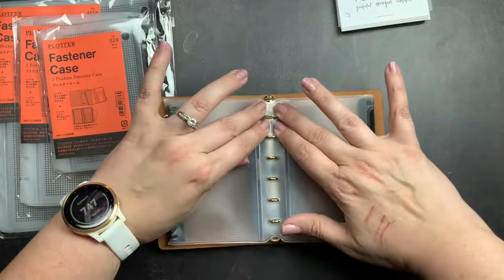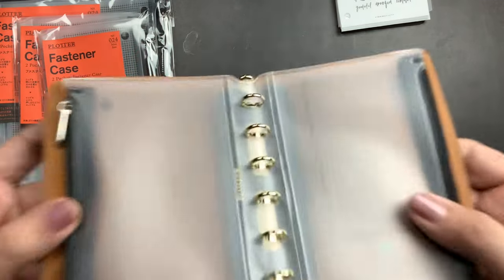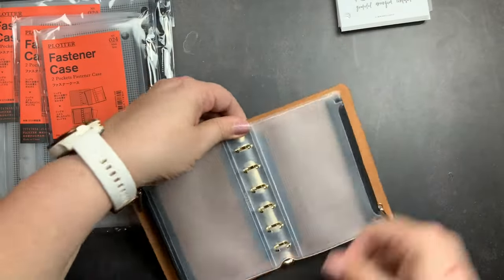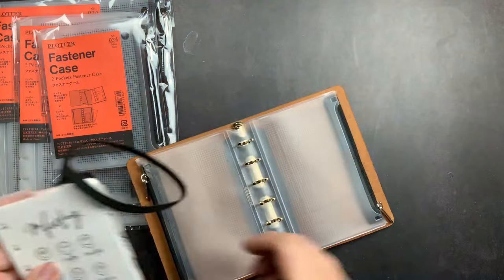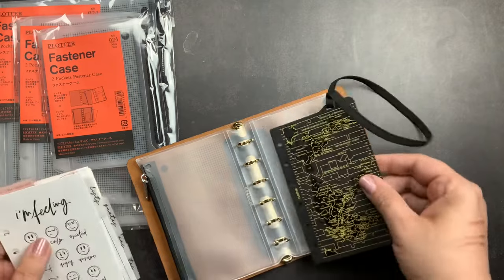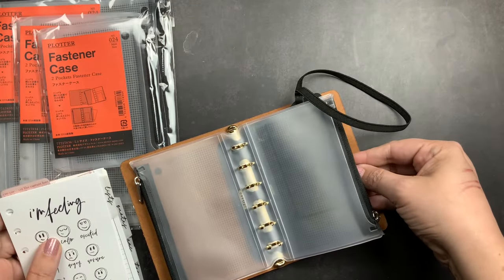With the teeny tiny rings closed, you take your fastener case and just pop it on the rings like that, then open it back up. I'm trying to decide if I like the page lifter in front of it or behind it.